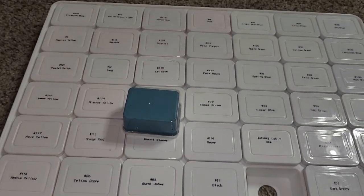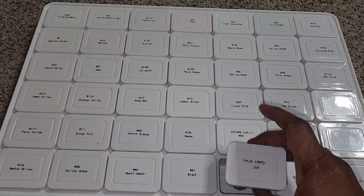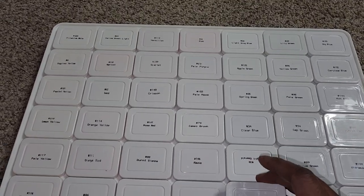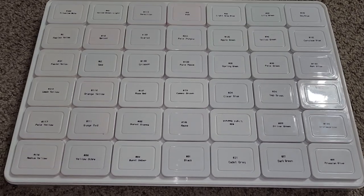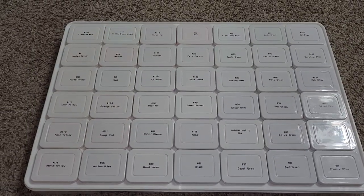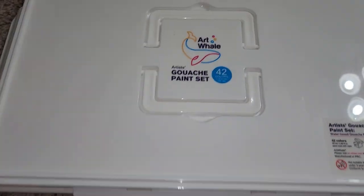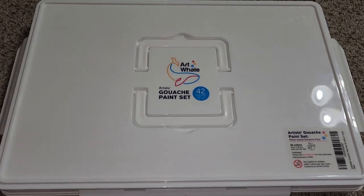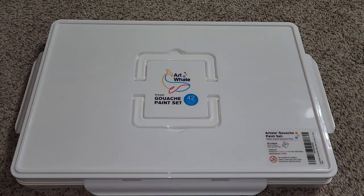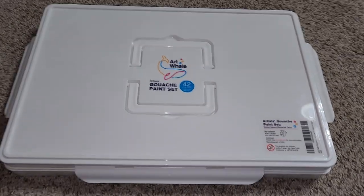I may do an actual swatch video at a later time. I have to go to work so I don't really have time to fool with it like I want to, but I did want to give you guys a look at the 42-color Art Whale gouache set. So until next time, guys, thank you so much for watching, and happy New Year to everyone!